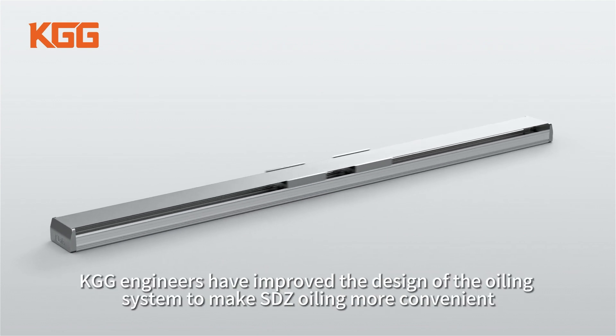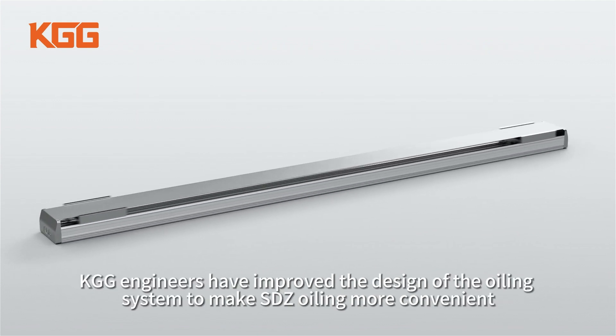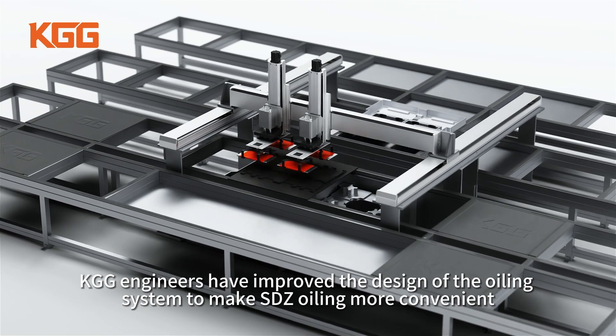In the product upgrade, KGG engineers have improved the design of the oiling system to make SDZ oiling more convenient.